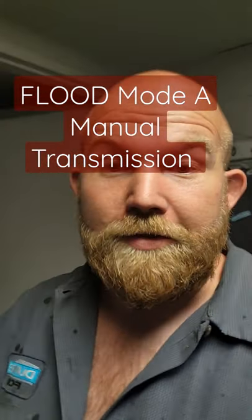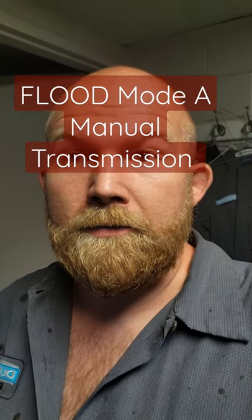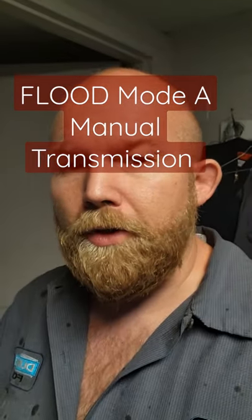It's 11 o'clock at night, I'm fixing to go home. One of the subscribers dropped off their big diesel truck and I've been working since nine o'clock this morning. Somebody asked me a question: can you put a manual transmission in flood mode if you have a Mustang?